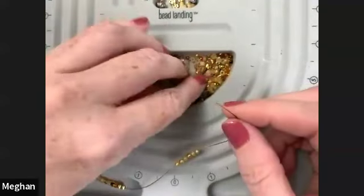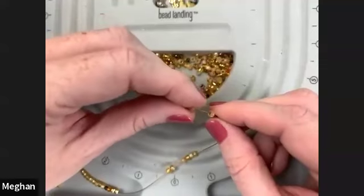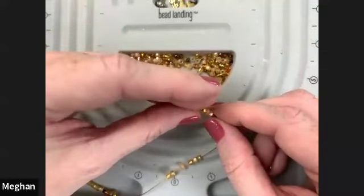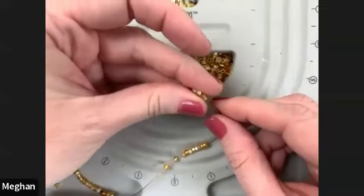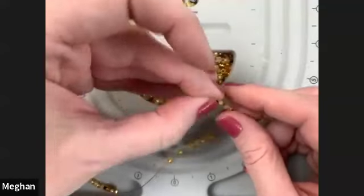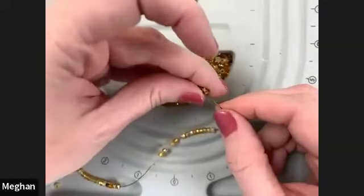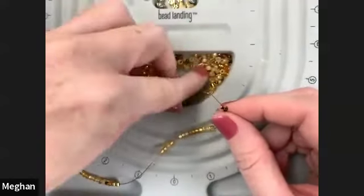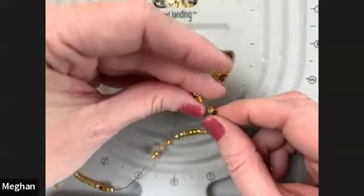There's a question in the chat about the same technique with stretch magic - I will definitely cover that and show you how to do some of these same things but with stretch cord instead of wire. You can kind of decide where your jewelry making adventure takes you - if you want to make stretch bracelets or these nice elegant closures. Lots of people like lots of different kinds of jewelry, so it's nice to have a variety of options.